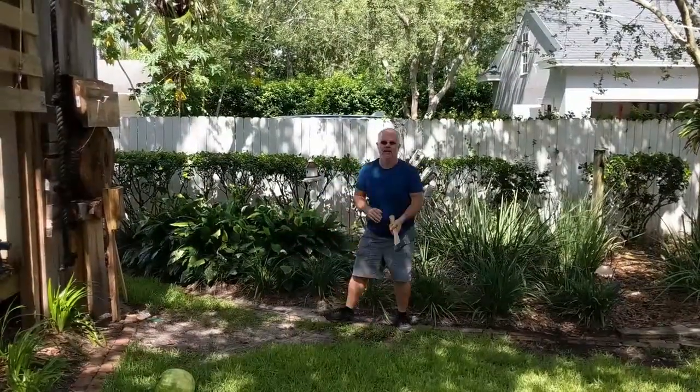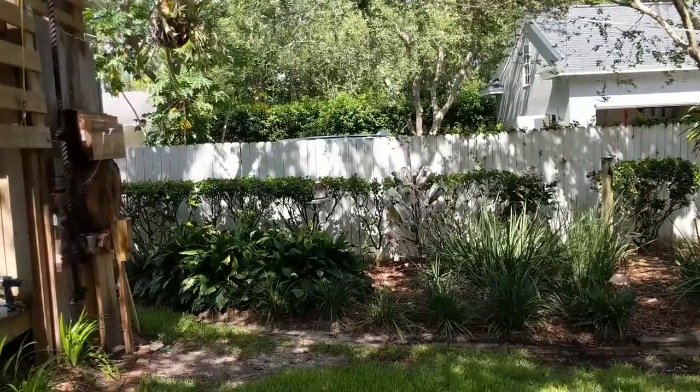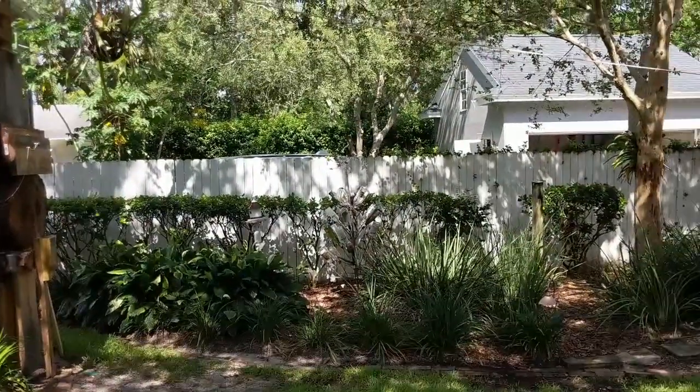That's weird — it keeps hitting but it just bounces out. It's all about finesse, right? Finesse with an axe.